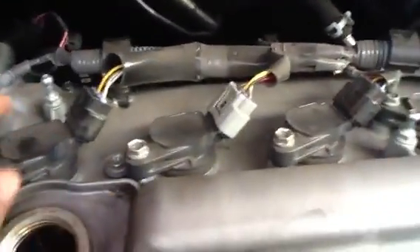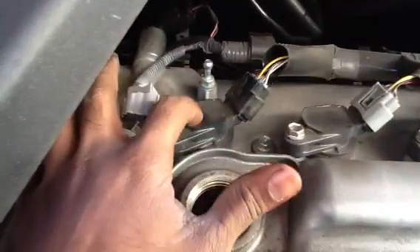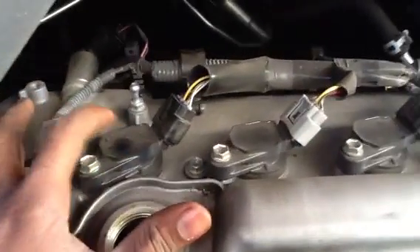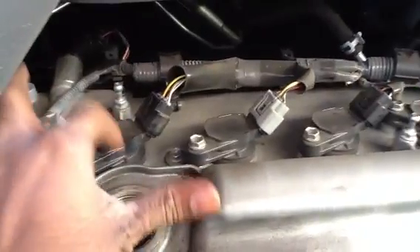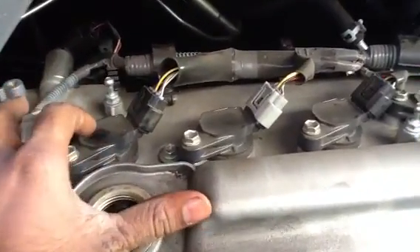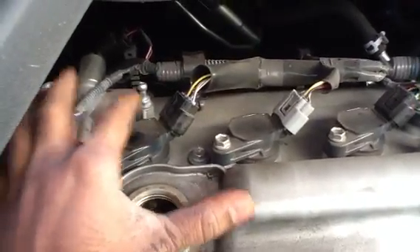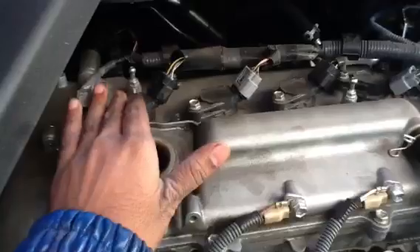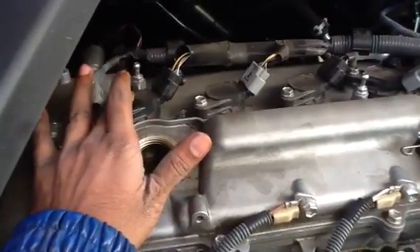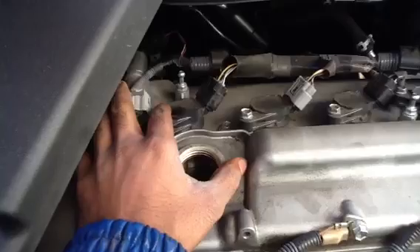And if you want to change your spark plugs, when you take off the coil pack, get your spark plug socket with your small extension and your ratchet. In here is the spark plug tube. You break the spark plug loose. You want to do this when the engine is cold to warm, not hot.